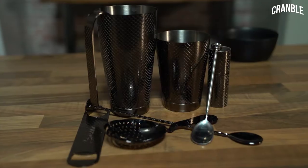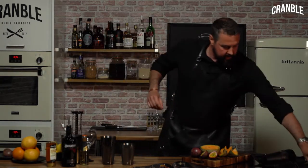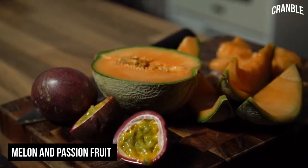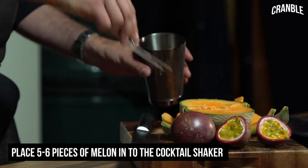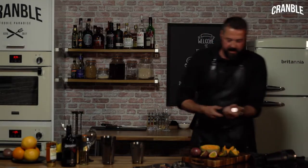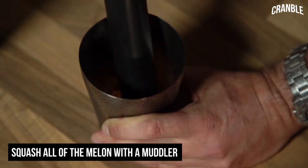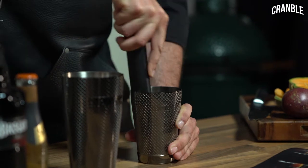The first thing we're going to need is my cocktail kit. We're going to take some beautiful juicy fresh melon — about five or six big chunks — into this shaker. Then we're going to take one of my favorite pieces of cocktail equipment: this is called a muddler. This is going to squash all of that melon to get as much juice as we can.